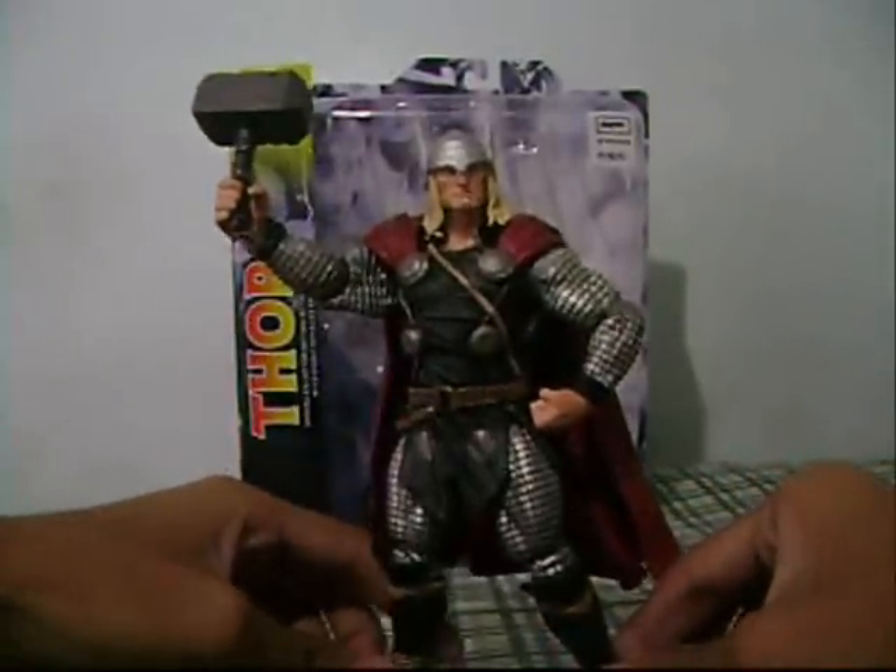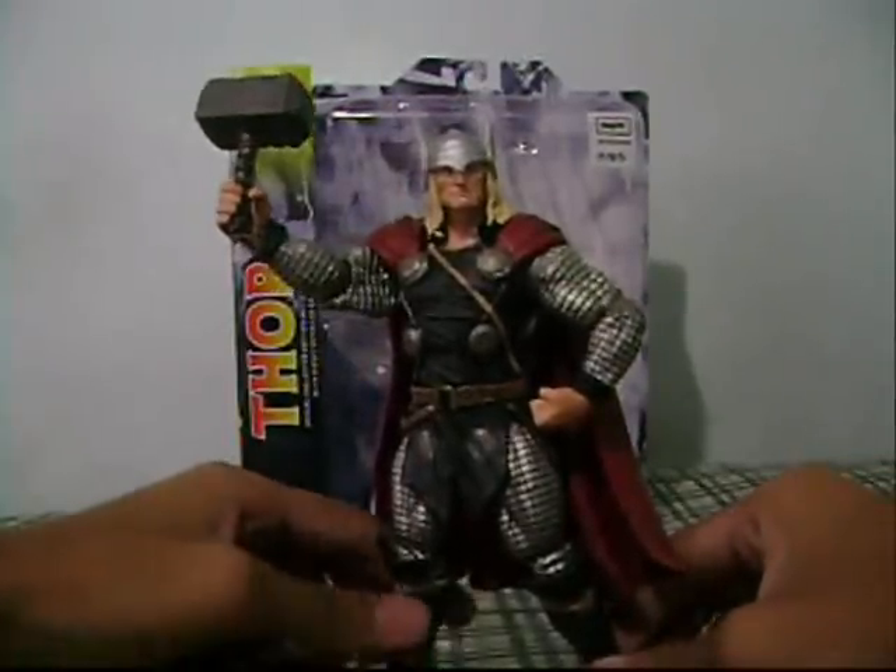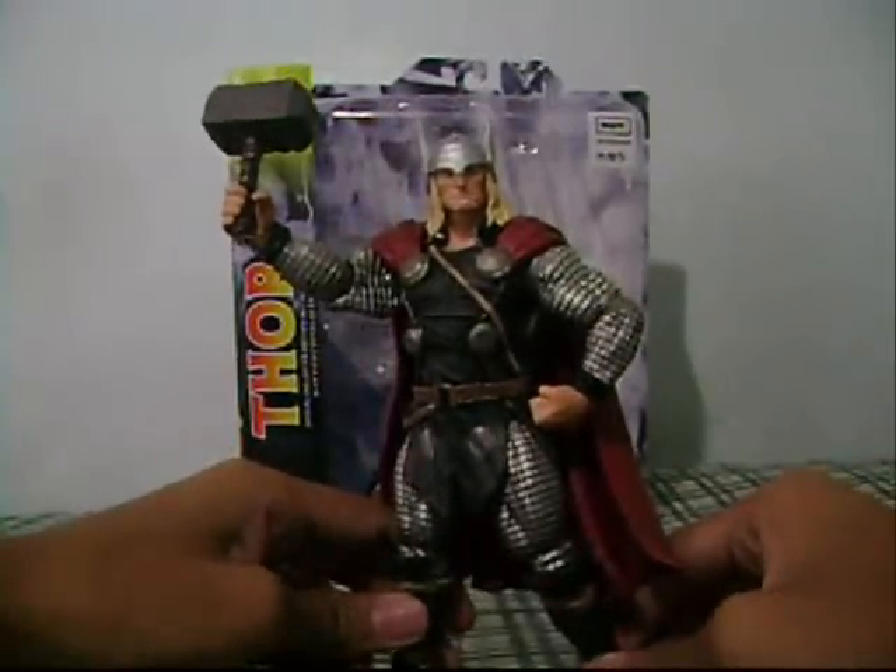The Marvel Select figures are not the best at the articulation, but the details on the figure are very very dope.